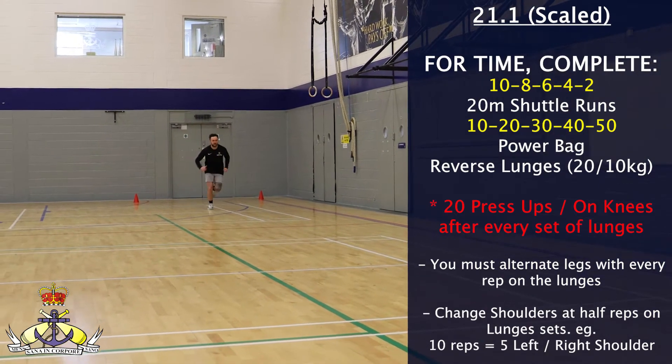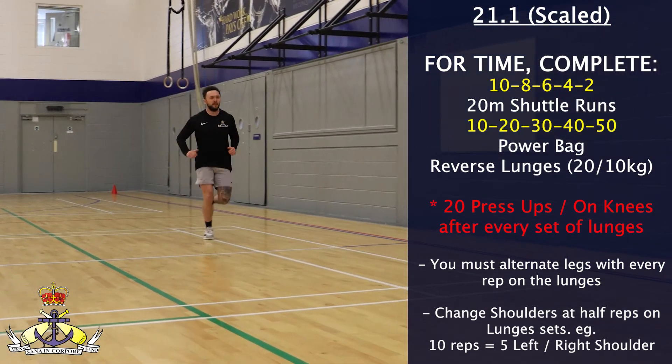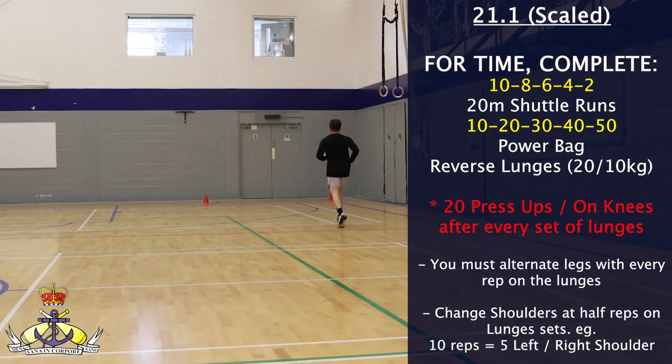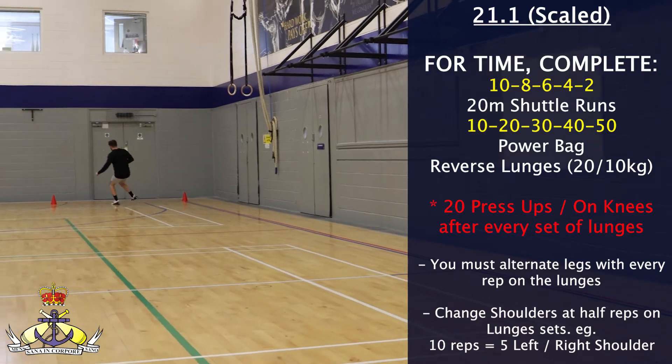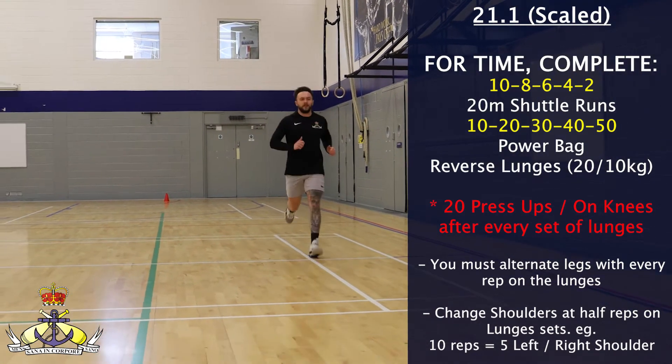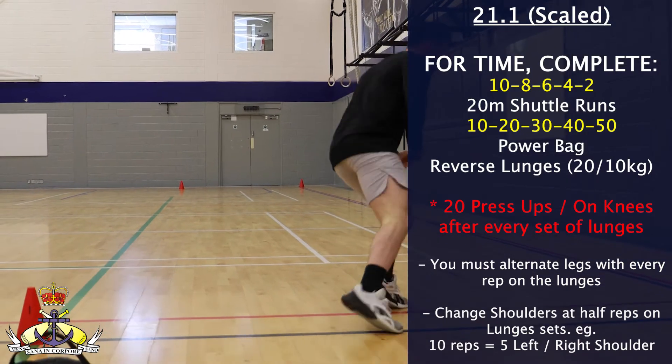The RX weight for this workout is 20kg for the males and 10kg for the females. For the shuttle runs, only one foot must touch the line to constitute one repetition, so one 20-metre shuttle equals one repetition.